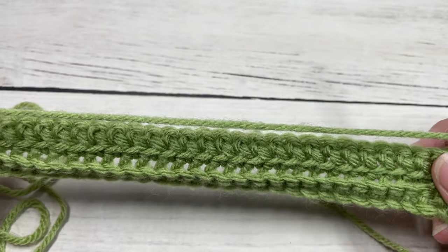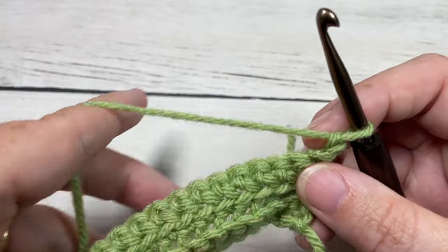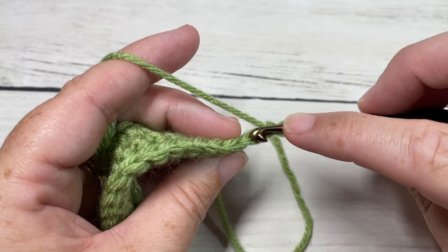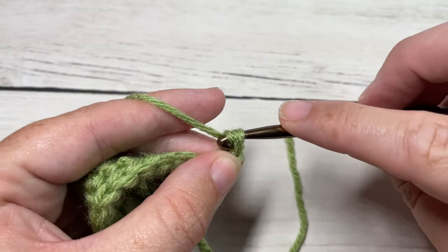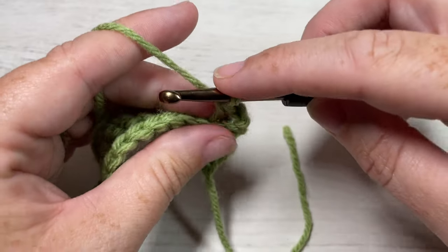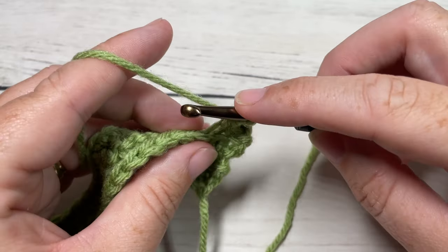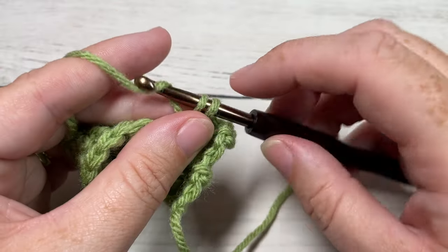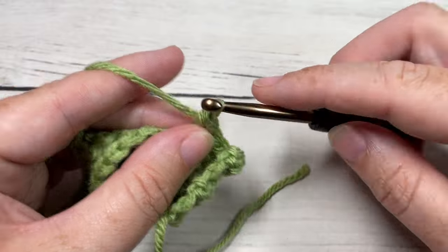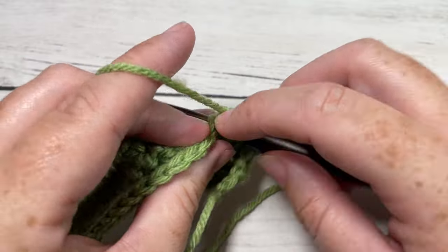Now for rows four and five, we're going to repeat rows two and three. For row four, working in the back loop only, single crochet into each stitch all the way across, chain one, turn your work. And then for row five, you're going to work in the front loop all the way across. Go ahead and work rows four and five, which is a repeat of rows two and three.